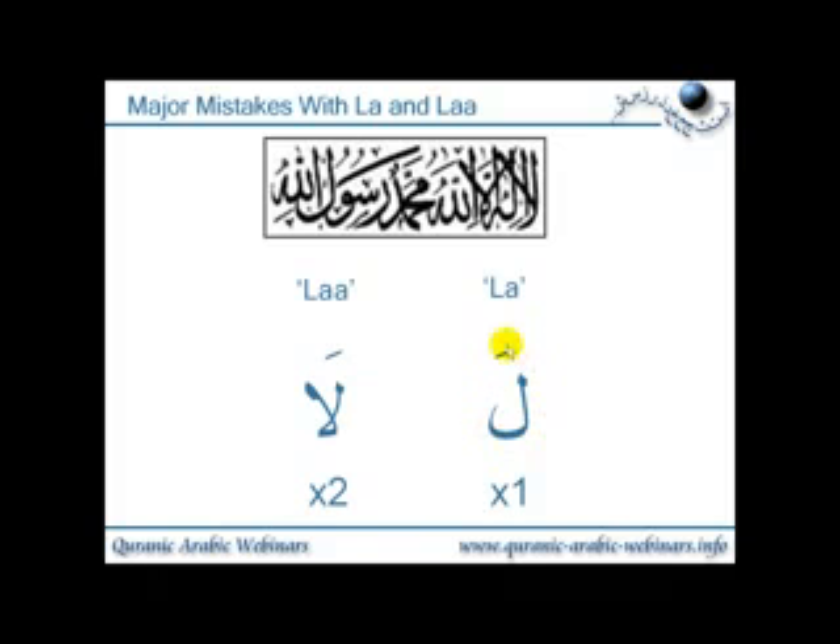So this is why lengths are very, very important. And the la and the laa in your Tajweed is very, very important, because most of the sentences they're used for are either affirmations or absolute negations.